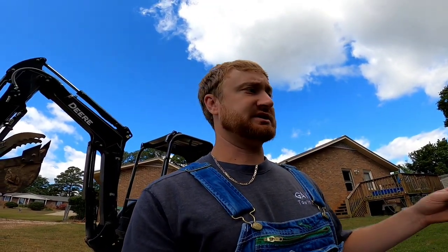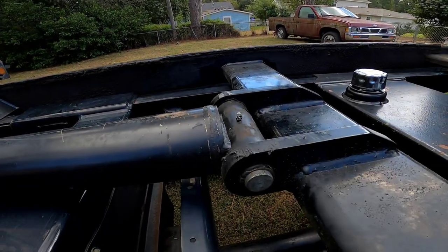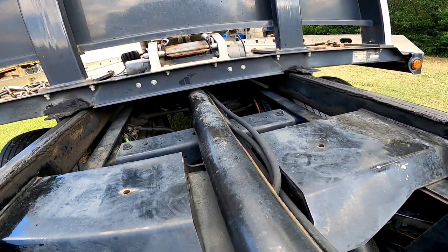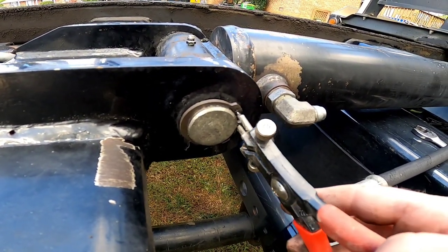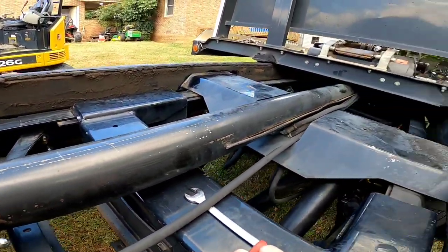Now that we got the rear pin removed — which wasn't as bad as you'd think, it was greased in there pretty good so it came out fairly easy — the next step is to remove the hydraulic lines off this cylinder. Once we get the lines loose, that'll free us up to bring the cylinder out without tearing anything up. We've also got another pin here held by e-clips, one on each side. We've already disconnected our line so we're just going to keep moving forward.